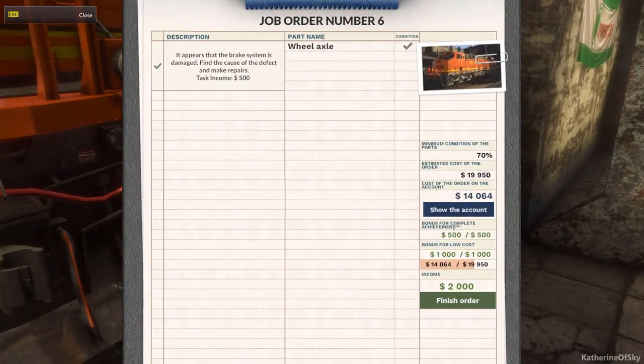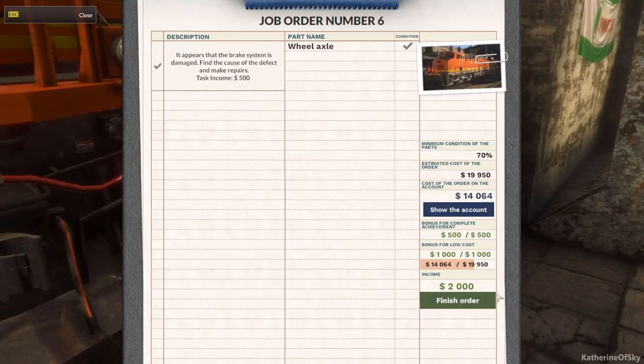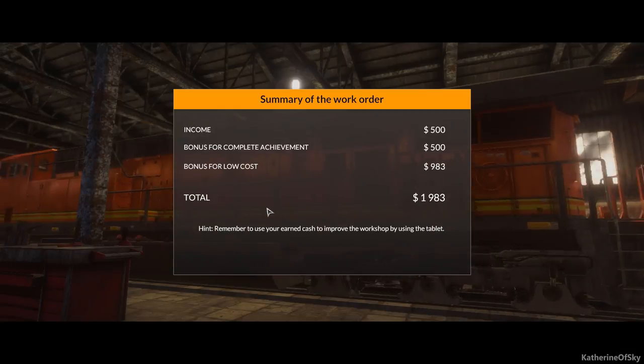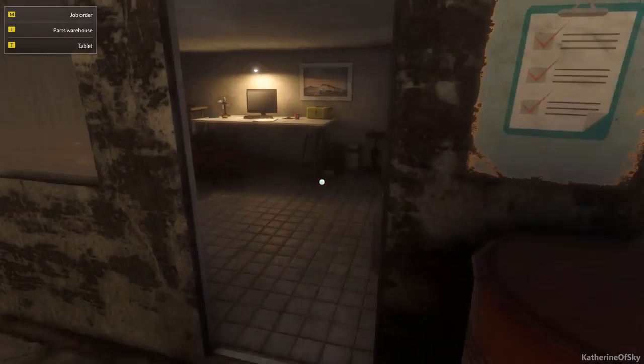Okay, we are doing really well. We got our bonus for low cost. We got income $2,000. Let's finish the order — boom. I love the way all the little gears and stuff spin around. It's just incredible to watch, and neat looking at all these different kinds of parts.